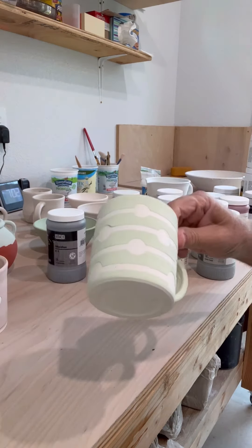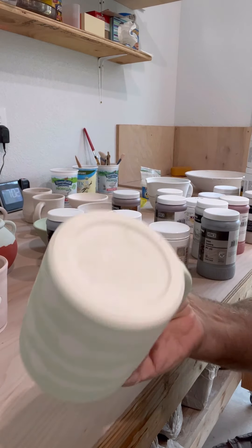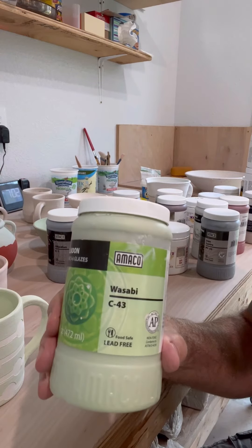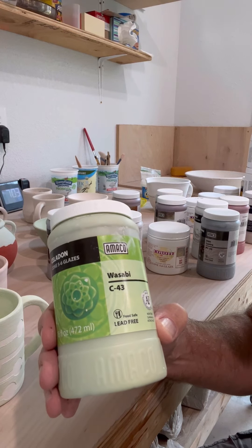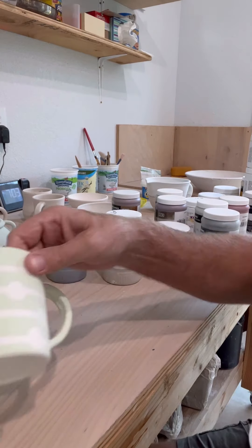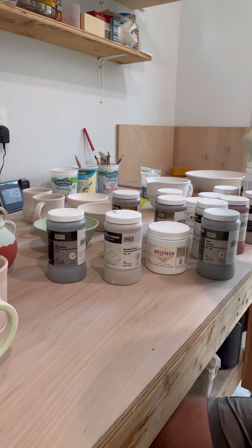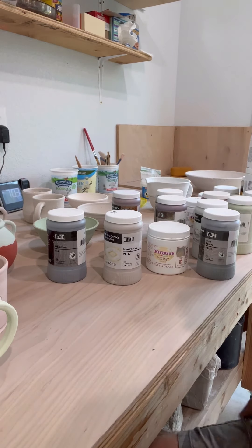Here are a few that she has done. This is a really neat piece on Dark Star clay — it's Wasabi, a celadon, C43. The celadons are very stable, so you don't have to worry too much about it being close on the bottom. They're going to stay right where you put them — I don't have to give it too much room or be too cautious with it.